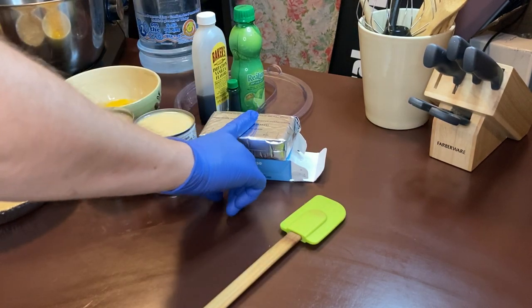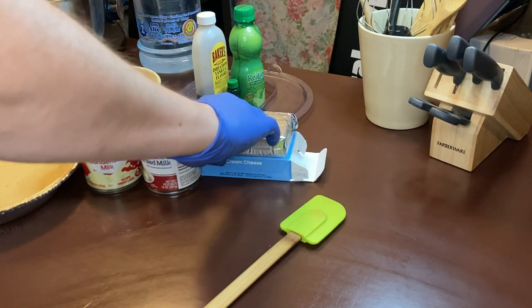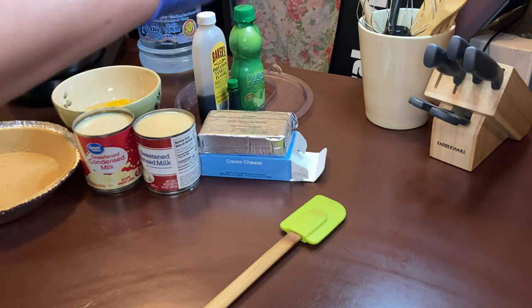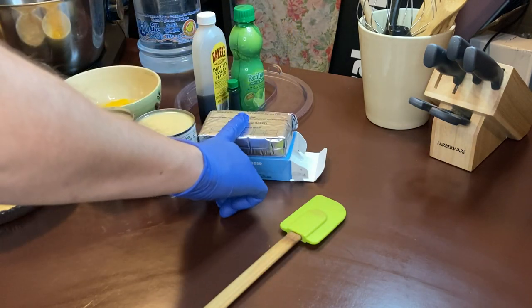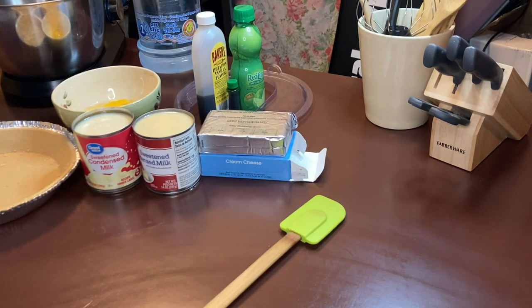I'm going to put in a thing of cream cheese because I'm doing this for Douglas's mother today, and she's no longer with us. God bless her heart. She would put a thing of cream cheese so he wanted me to do that. We're going to use a little bit of lime juice, a teaspoon of vanilla, three eggs, and a pie crust of course.